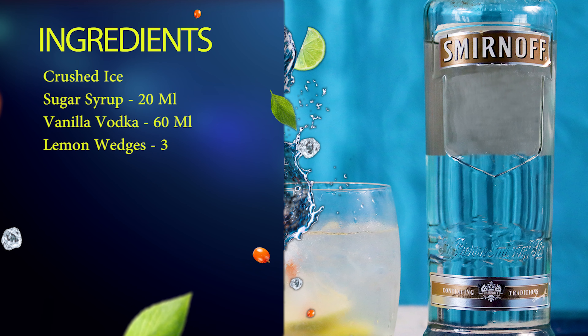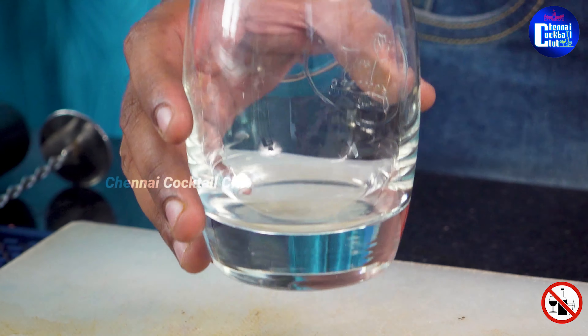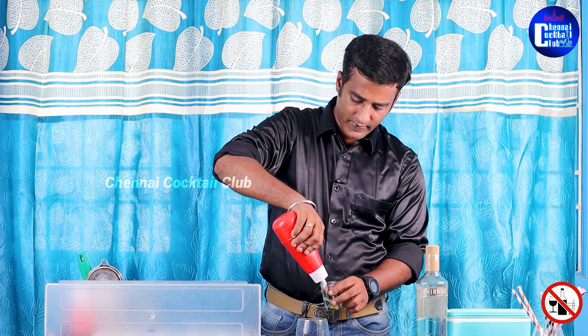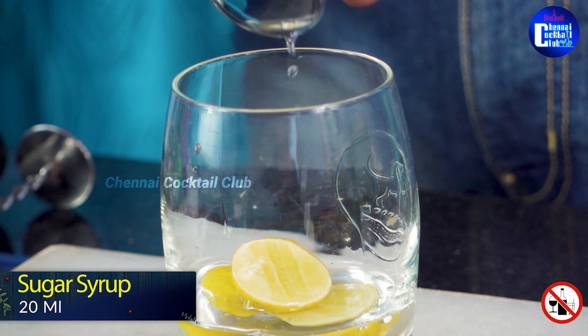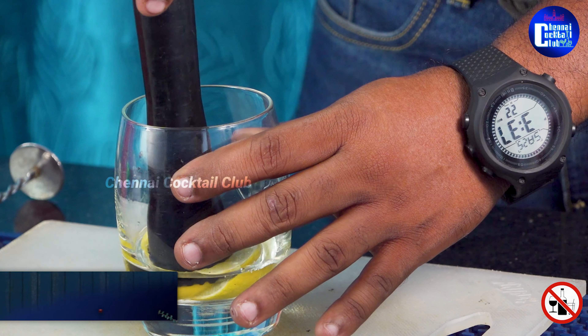So how are you going to make this Caipiroska? First, you need a whiskey glass. Put 3 lime wedges in, add 30 ml sugar syrup, then gently muddle everything together.